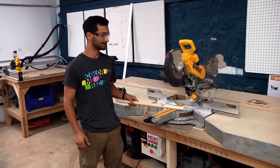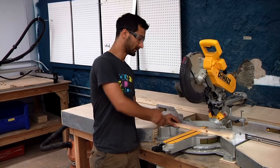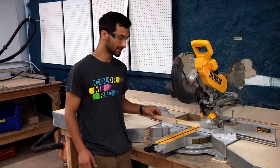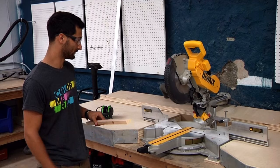The nice thing about this chop saw is that it slides — because it's a sliding compound miter saw — so you can cut more deeply than you can on most other saws. There are times where you're not going to cut directly across the grain, but in general that's what we're using it for.